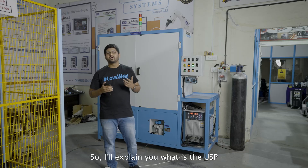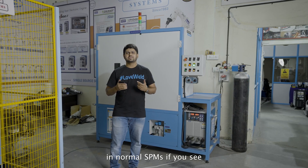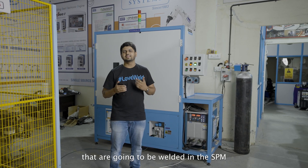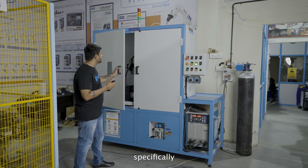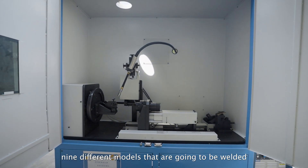I'll explain to you what is the USP. Primarily, in normal SPMs, you can take care of literally one or two variants that are going to be welded in the SPM. In this circular SPM specifically, we are taking care of nine different models that are going to be welded.